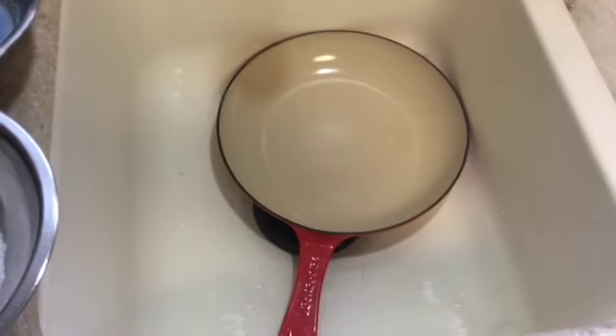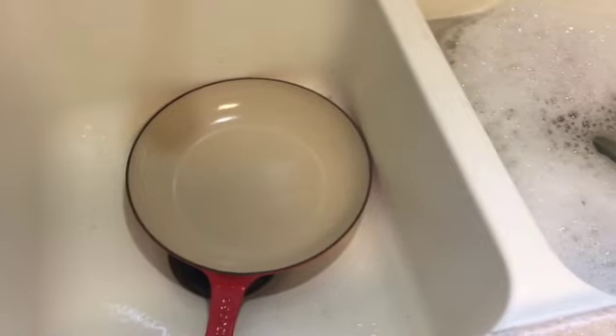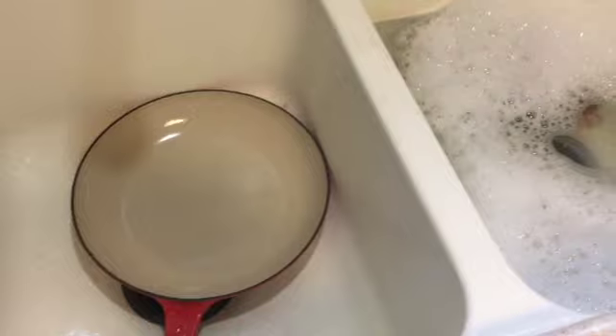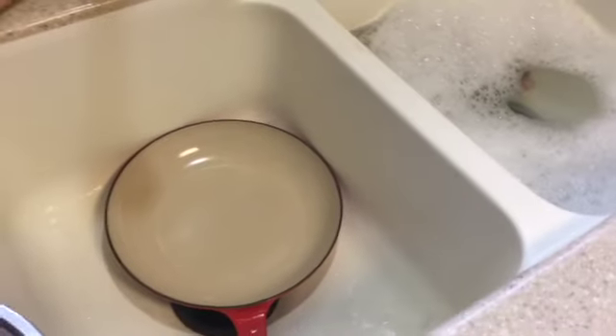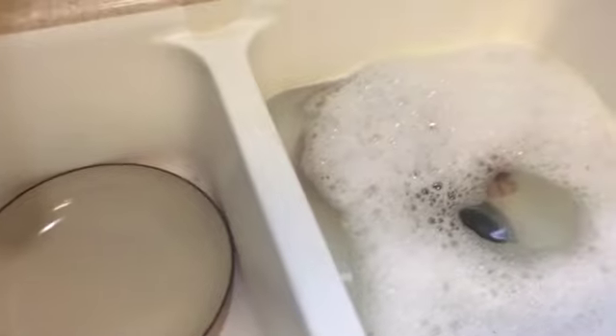I was just about to dive deep into cleaning my Le Creuset items for the winter time — checking if any of them have stains or anything like that — and I remembered I received a question about how I go about doing that, so I'm going to show you what I do.